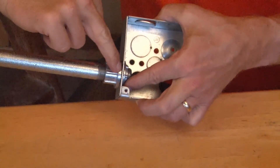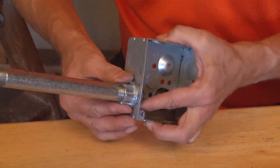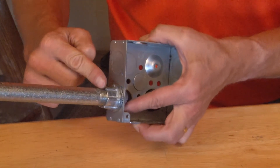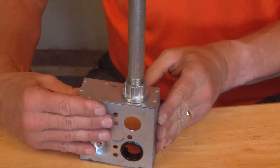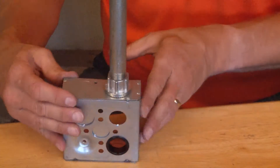The rubber washer creates a watertight seal on the outside of the conduit, and the conduit, which has a tapered thread, creates a watertight seal into the connector. And you've completed a perfect watertight fitting on a standard electrical box.